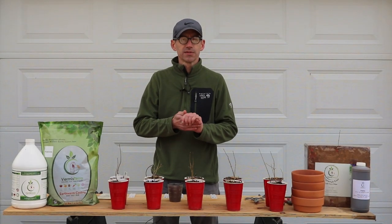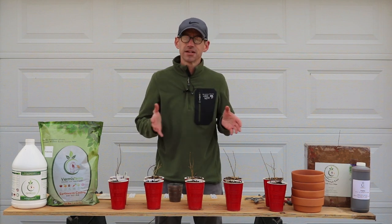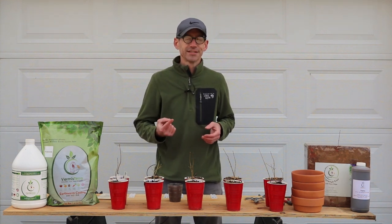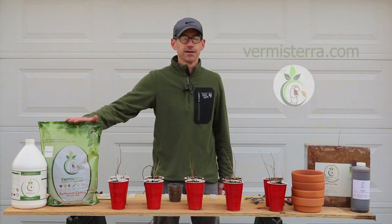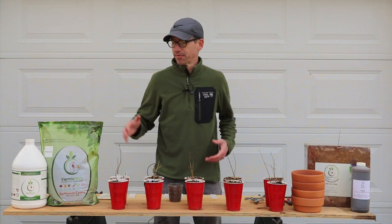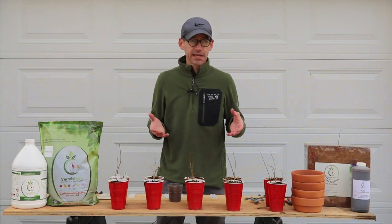Hey everybody, welcome back to Appalachian Bonsai. It's been a very long time since I've done a video for you, and I've got a very special one today. This is going to be part one of a series sponsored by Vermis Terra — a California company that specializes in worm castings. They've been very generous in providing products I'll be using during this soil testing experiment.